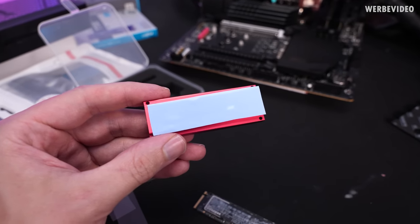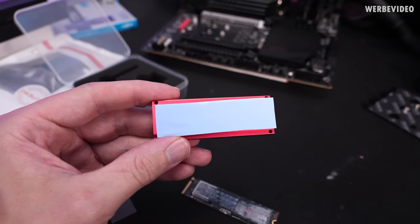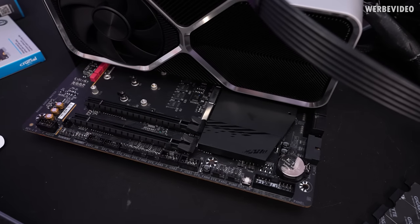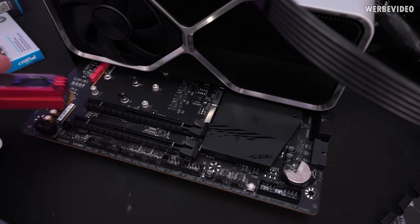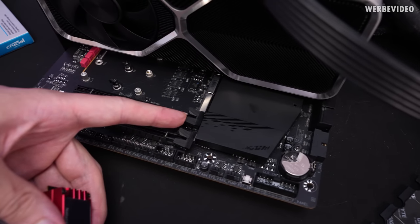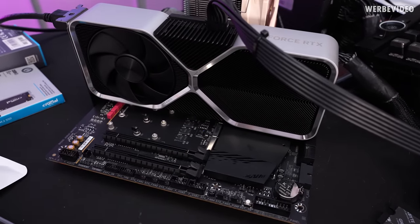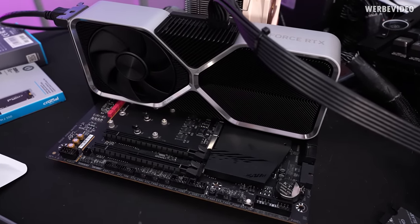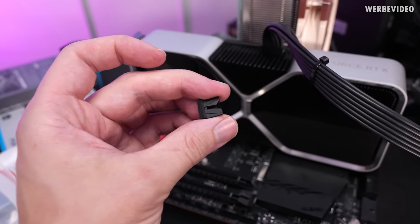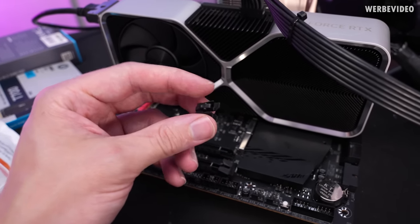The first thing that's annoying about this cooler is that the thermal paste is too large and exceeds the surface on the bottom, so I first have to cut it to shape. Already on this board we have compatibility issues — if you try to plug it in, it collides with the retaining clip, and you also can't use the adjacent slot because it's going to collide with the graphics card. I removed the clip from the back and theoretically you could clip it back on if you need to.